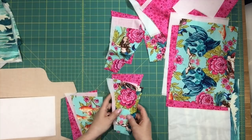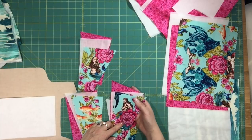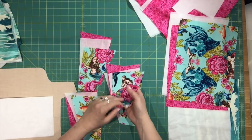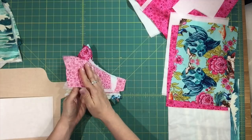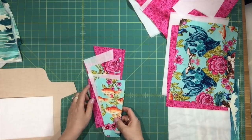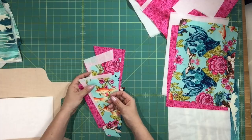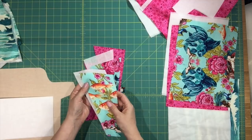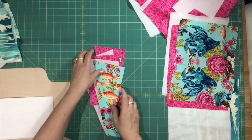I have all of my gusset pieces — I went a little fancy and fussy cut the piece that will be showing on the exterior when you open the zipper all the way. You're going to see all of the mermaids and some fish. I used my main lining fabric for the inside part of the gusset. You only need 4 pieces of interfacing because you don't want to interface both pieces of each gusset — otherwise it will be too bulky when topstitching along your zipper. I like to put the interfacing on the piece facing the outside of the bag.